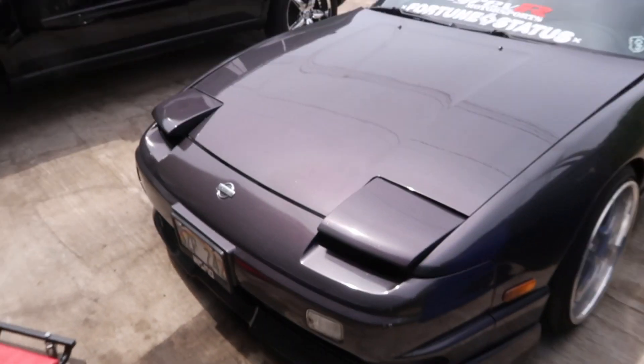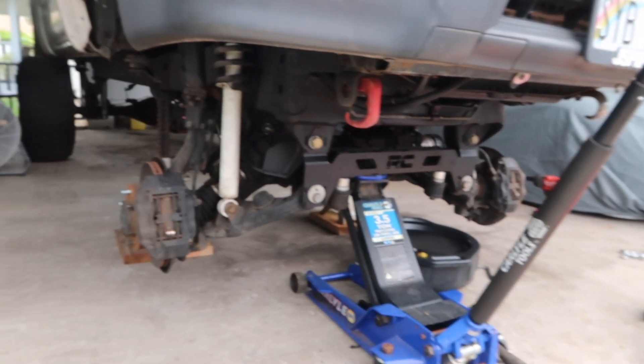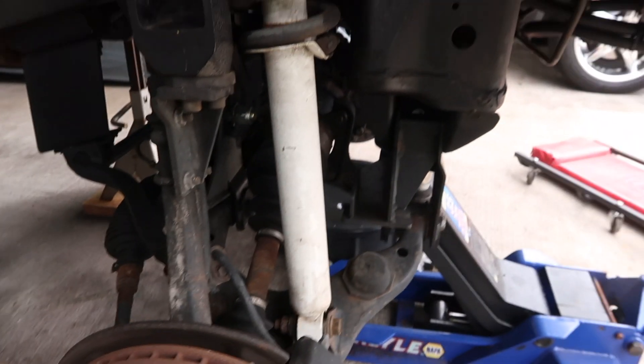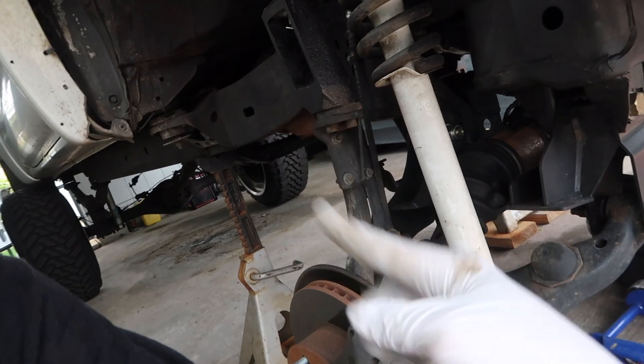Hey guys, today I'm gonna be working on a truck and pulling out the front differential. Got my wheels off, got the truck on jack stands — safety first. You may be wondering why I'm taking off the front diff: I'm gonna go back to two-wheel drive. Why? Because there's less parts to break, like death axles, transfer case, and the transmission. So let's get to it — I'm gonna make this quick.